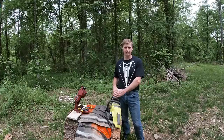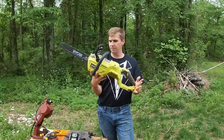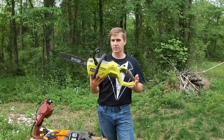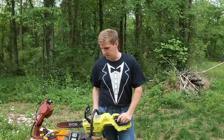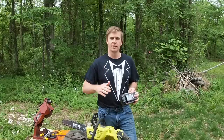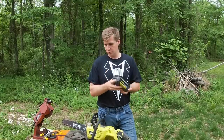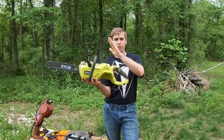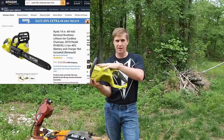Let's get into this Ryobi chainsaw. I'm not married to a specific brand — I just pick what's best or most convenient for me. In this case, it was convenience. I had an awesome subscriber named Keith L who sent me a Ryobi leaf blower and two 40-volt batteries and two chargers, so I got on Amazon and ordered a bare-tool 40-volt cordless chainsaw. I've really been impressed with this thing.